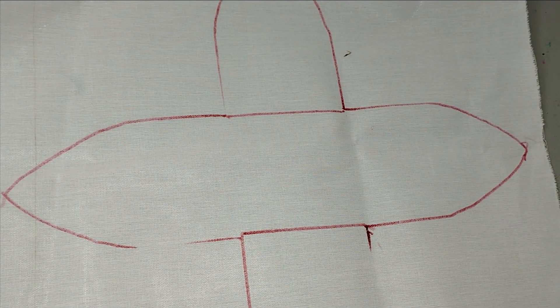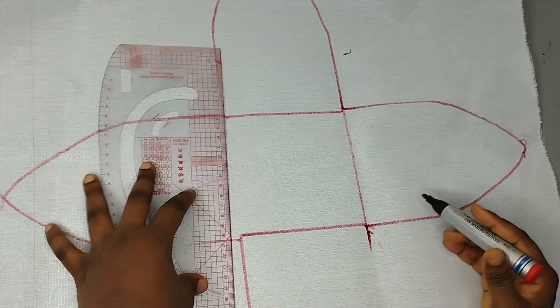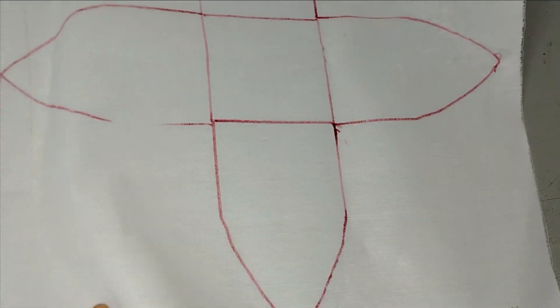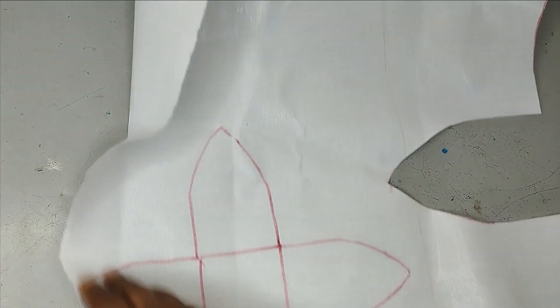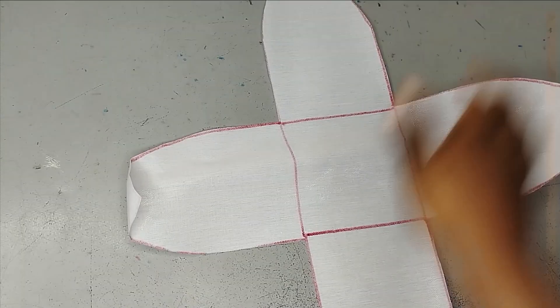I go ahead and cut out the four shapes. I've cut out the pattern and this is what it looks like. The same process I did for the big size I've also done for the smaller size, and then I cut it out. Now I've cut both templates out.